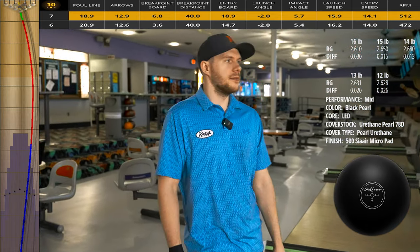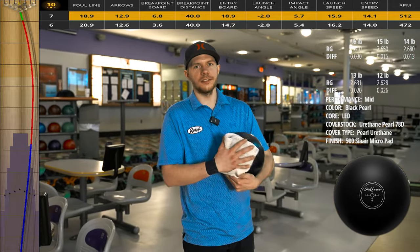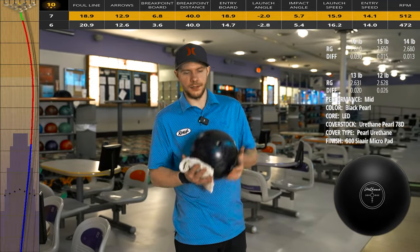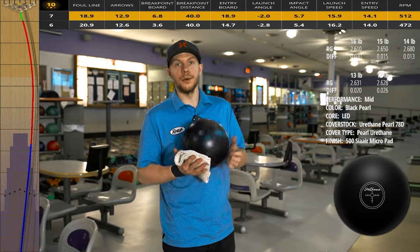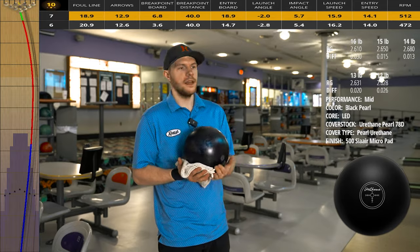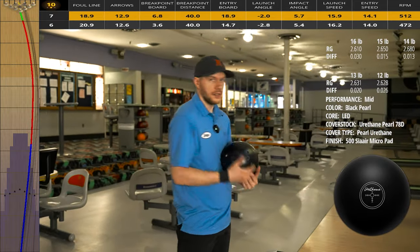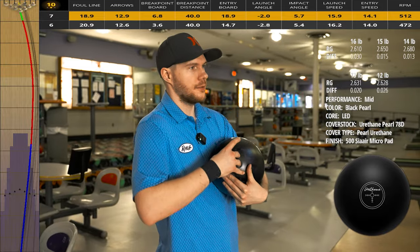A shorter pin-to-PAP will definitely help get that ball started up early. We have balls that go left to right — a lot of bowling balls these days do that. If you want to drill something like this to create a different shape, go with a more extreme layout like a three and three-eighths pin-to-PAP. Get that flare potential up — I think it would definitely help, especially with this core being such a low differential.